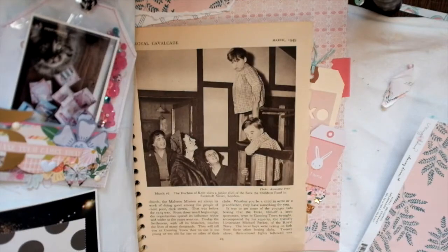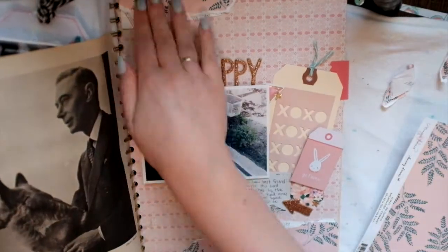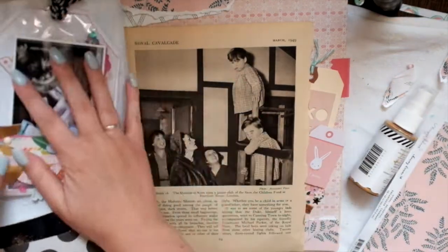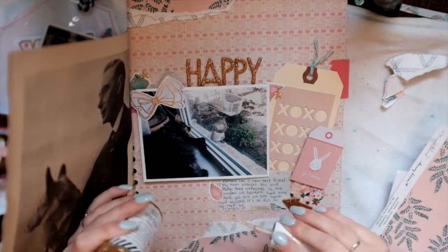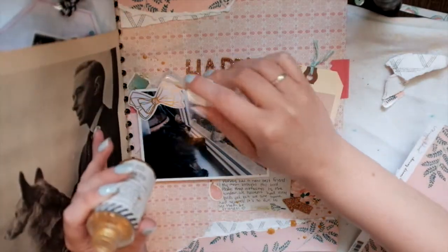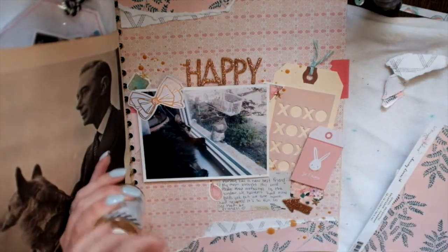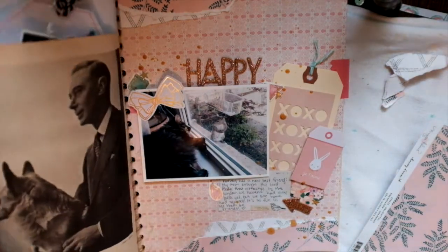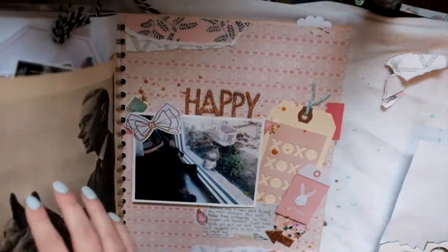I'm just tearing up these papers. I believe they're from — oh, it says Maggie Holmes Chasing Dreams collection. They're really, really gorgeous papers — I love the colors. I felt like I needed something on the top and the bottom because there was just too much empty space, and this was just perfect. And then I'm going to use the gold Tidy Swap Color Shine to add more gold in there, because there is a little bit of gold but I just felt like there wasn't enough to tie it all together. So I'm just spritzing it all over the page and then letting it dry.